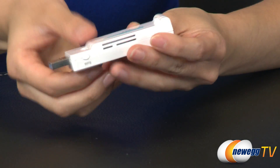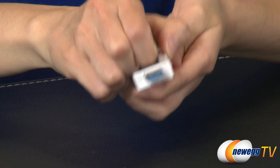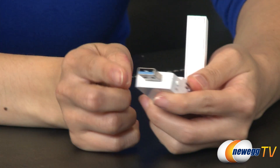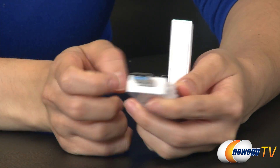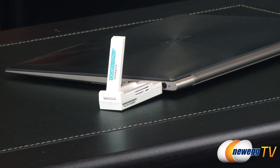This wireless adapter also features USB 3.0, allowing for much faster data transmission rates. Its dual bands provide concurrent speeds of up to 300 megabits per second on the 2.4 gigahertz band and 867 megabits per second on the 5 gigahertz band.